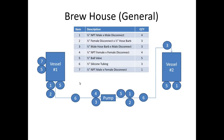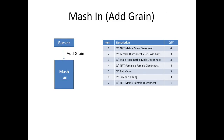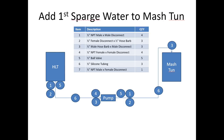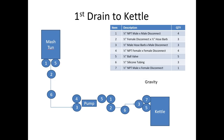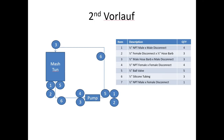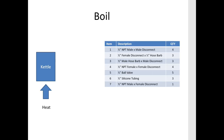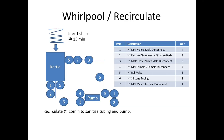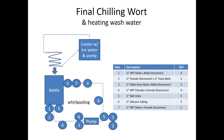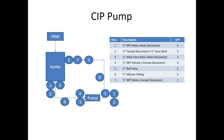What you're looking at here is my brew house design, shown conceptually with all the steps along the way. I designed this so I wouldn't forget something important, since this is a completely new way of brewing for me. It shows step-by-step vessel to vessel, with a pump in the middle and which fittings and parts are required. Yes, I am an engineer by education and experience — it shows, I know.